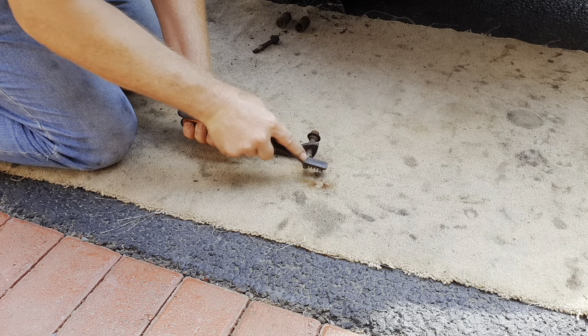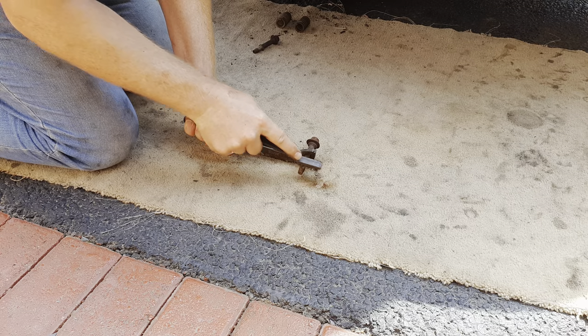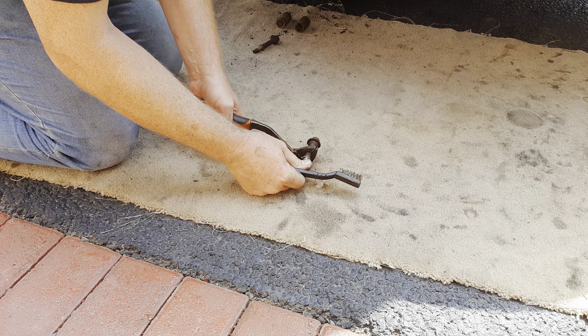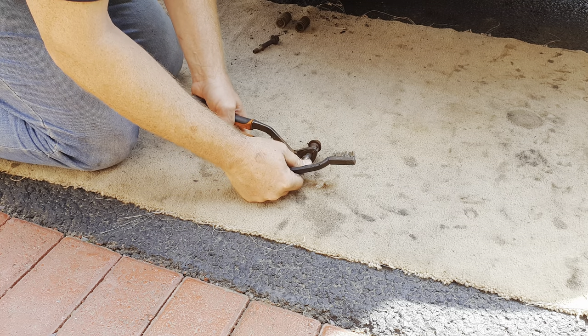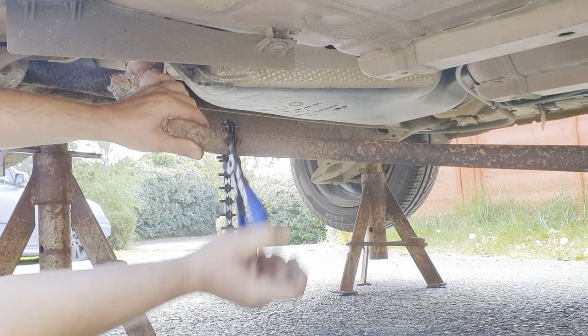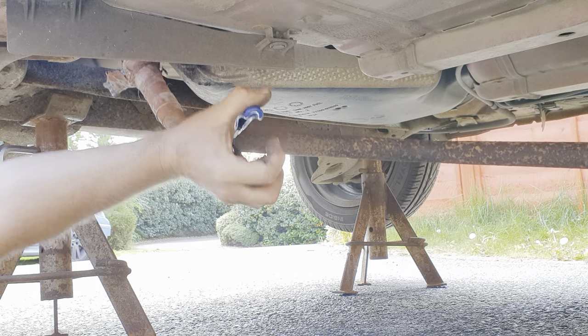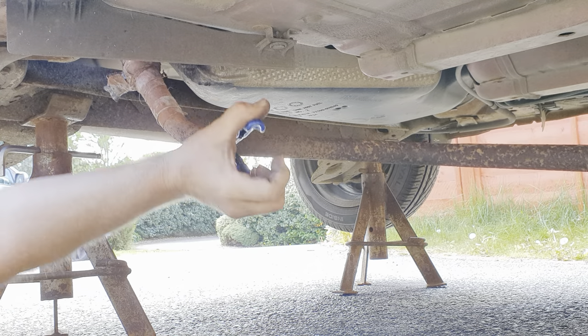Give the two front bolts a clean up with a wire brush. I wish I'd thought about it beforehand because if I had I would have bought two new bolts, but these are serviceable. Then just forward of the rear axle, cut the pipe either with an exhaust pipe cutter or a hacksaw. You'll get through this pipe easy enough with a hacksaw.